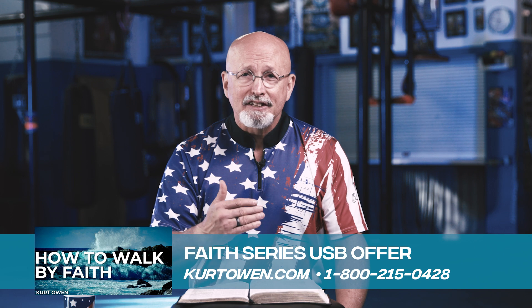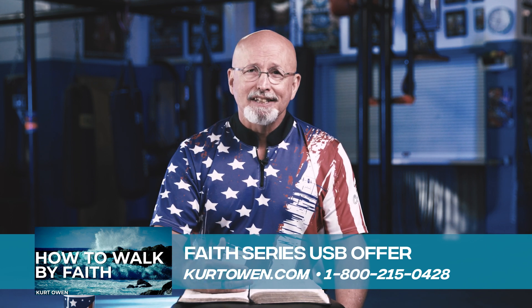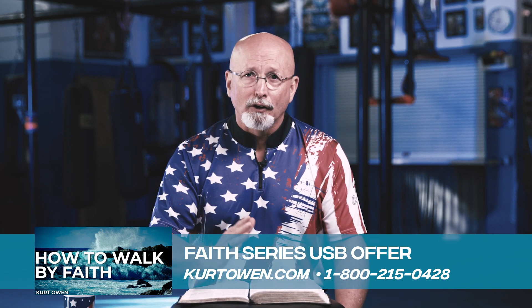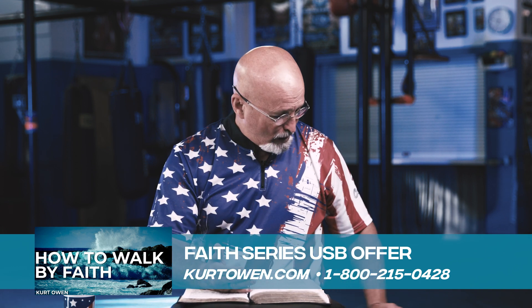And faith is the substance, according to Hebrews 11:1. Faith is the substance of things hoped for. I've said a lot over these last sessions — this is my third week teaching on this, and next week will be my final week.